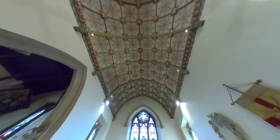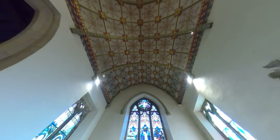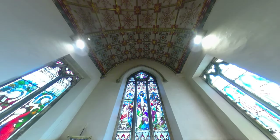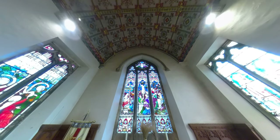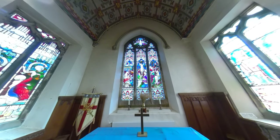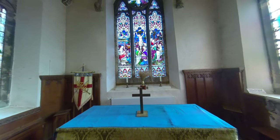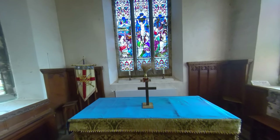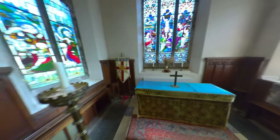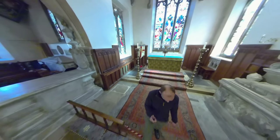You'll also notice that as it goes above the altar into the sanctuary area, the paintwork changes slightly in style and design. On the right-hand side, the second panel in reflects the Lamb of God — which of course is what we remember at the Eucharist, Jesus coming as the Lamb, the sacrifice for us all. Then on the left-hand side you can see a pelican, and as we make our way back round, if you look down at the kneelers you can also see a pelican on the floor at the altar rail.